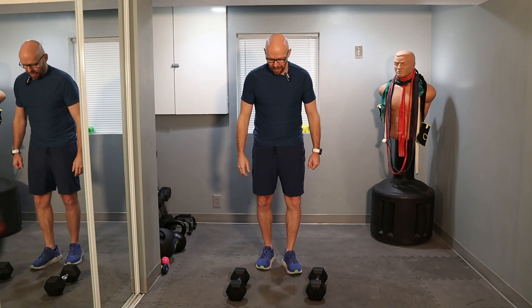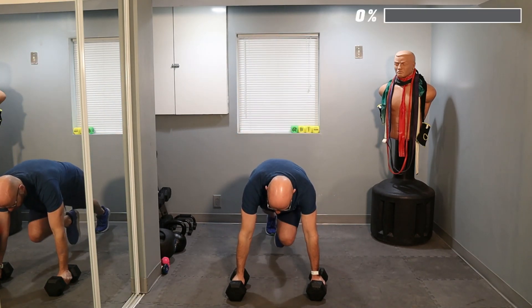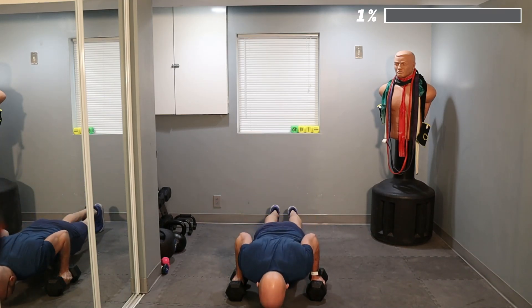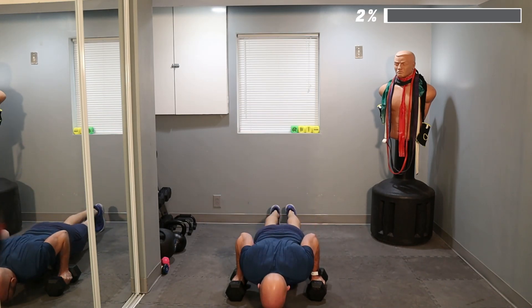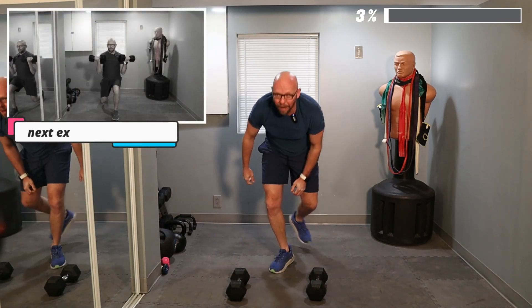Let's get started with mountain climber push-up. Mountain climber on either side, one push-up, five reps. Ready? Three, two, one. Get down on the ground. Give me a mountain climber — one, two, push-up. That's one rep. One, two, push-up — two reps. One, two, push-up — three. One, two — four. Boom, boom, and five. And come back up.